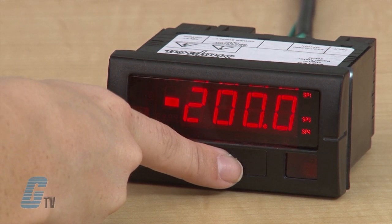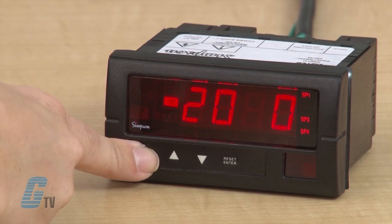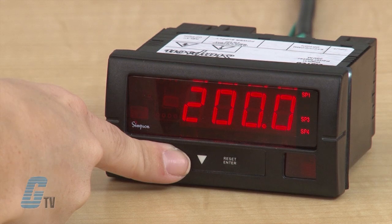The display should flash between a number and ELE1. Once I hit enter, I can adjust my value using the arrow keys. Since I want 200.0, I only want to change the negative sign to a positive. If I scroll to the left past the 2, the screen should display sign and I can push up once to remove the negative sign.